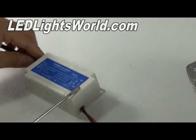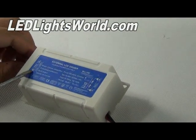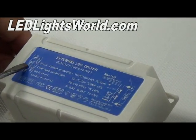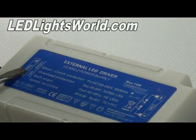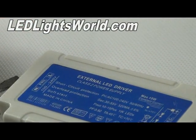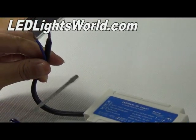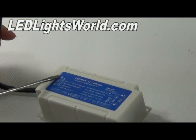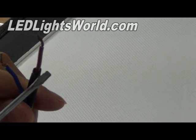When you connect the driver to the main electricity, please make sure the N and L are right. You can see here the blue wire is the neutral and the brown is the live. So when you connect it to the electricity power, please make sure the two are right.